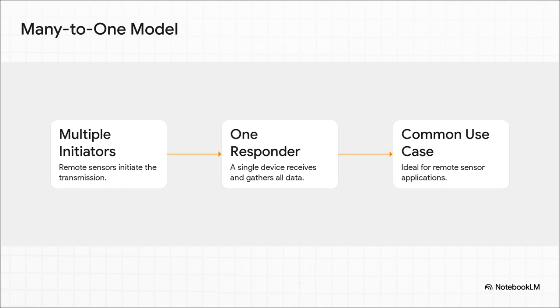It's simple. You have a bunch of sensor nodes — the initiators — that wake up, take a quick reading, and then beam that data over to a single central master node, the responder.